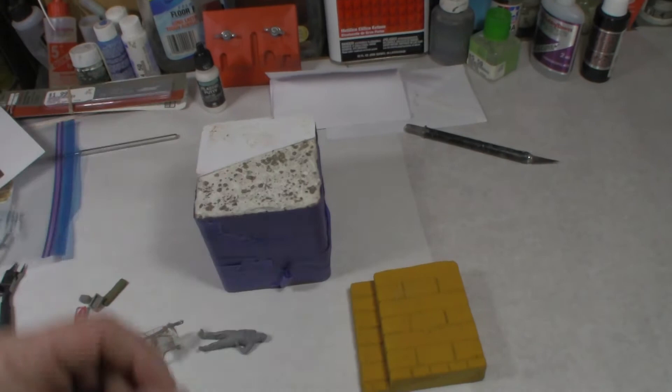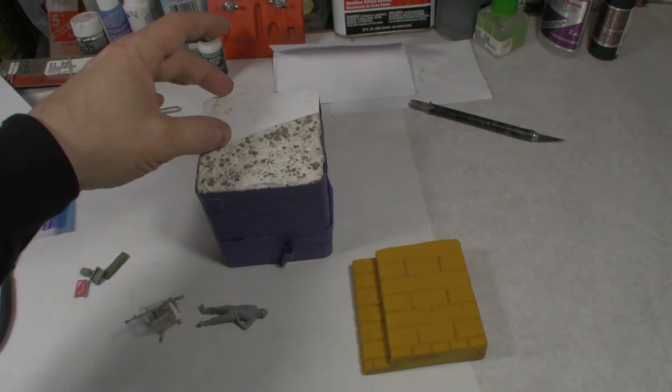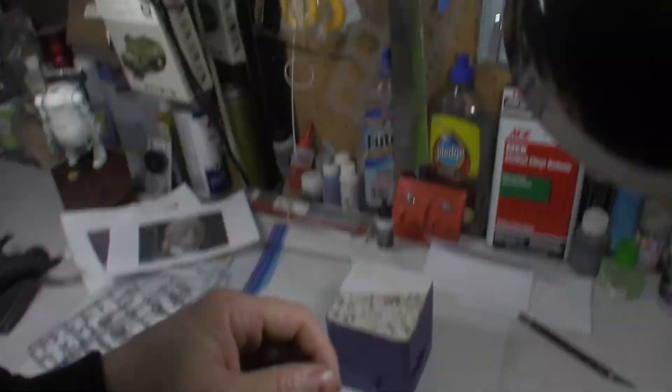I took some styrene and basically made a curb. I didn't want to go too elaborate — I'm going to put some debris down and try to keep the concrete curb just a little low to the ground. I took some paper mache — you can get a big old bag of this at the craft store. I like it; it's like Soo Clay if you've ever used that.